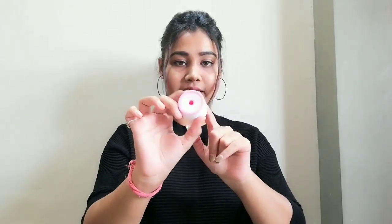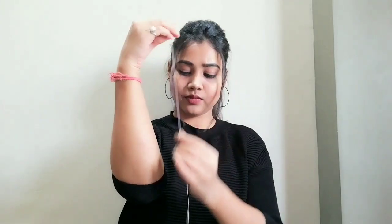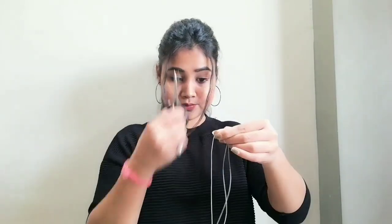First we will need this threading thread — this is how it looks like. If you don't have this, you can use sewing thread, but you have to be careful with it because it is thin as compared to this threading thread, which is thick.